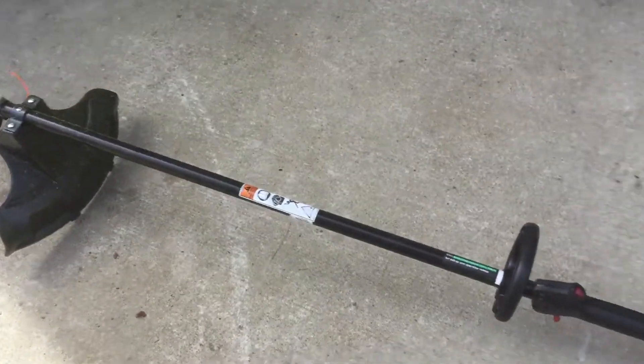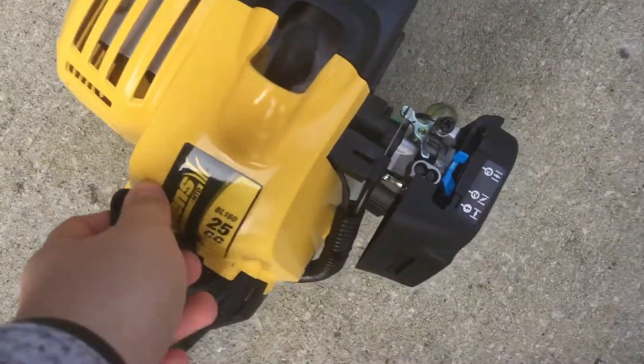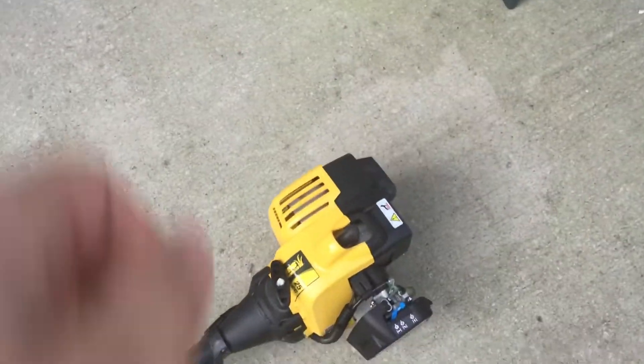These are normally $100 at Lowe's. This is the older style — they have a new one. It's 2014, but still it's the same thing.